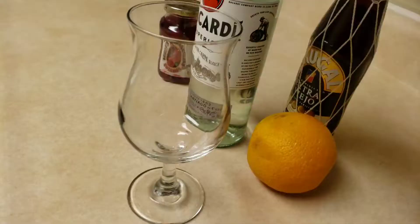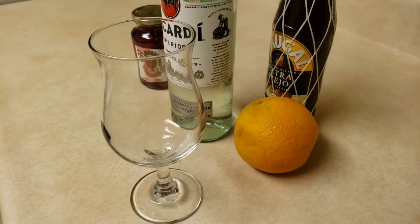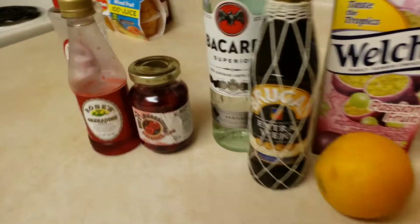There we go, so pretty. And like I was saying, you guys, I'm very picky when it comes to the glass where the drink is supposed to be served. Let me grab the other things that I need and I'll be right back. Okay, so here it is — I forgot to mention we also need some grenadine.